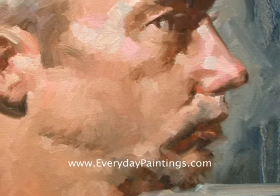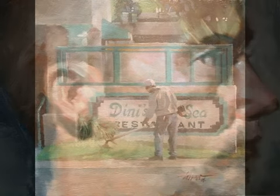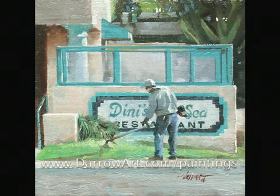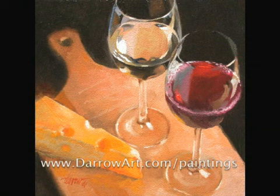You can see all of my everyday paintings in gallery form at www.daroart.com — that's my last name with art. Click on paintings and everyday paintings, and you'll see a whole gallery pop up. I hope you've enjoyed this and I hope it's been somewhat informative to you.